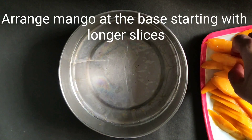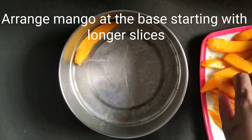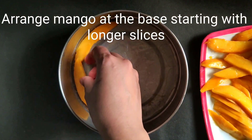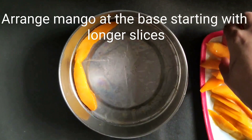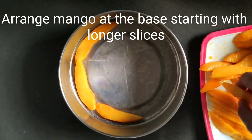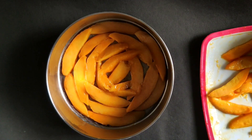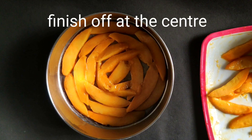I will start arranging. Take the longer pieces and put them on the four sides. Like this — these are all our pieces arranged. Now we will put some on the sides as well.